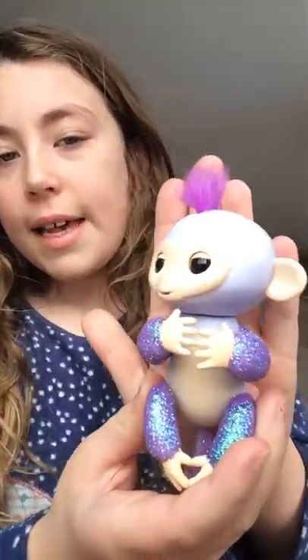Hey guys, and a lot of you have been asking me to review a thing of them. This is how they look — like a cute little monkey. And they could do multiple things. So I'm going to be showing what they could do. Before I get started, don't forget to give this video a big thumbs up, and don't forget to subscribe. Now let's get on with the video.